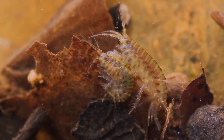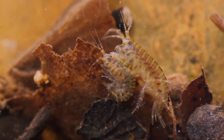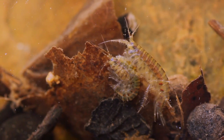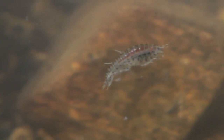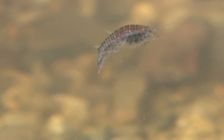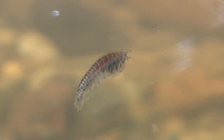Scuds are crustaceans and are a favorite food source for trout in many lakes and streams. They range in size from about a size 8 down to ridiculously small. Although the naturals are often associated with weed beds, I found trout will take their imitations just about anywhere, particularly on overcast days.